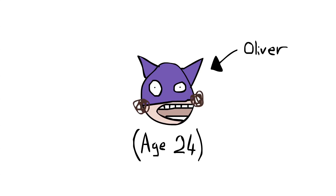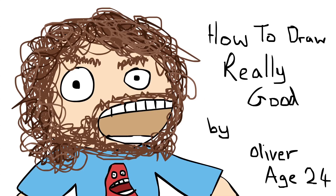Hi, my name's Oliver, I'm 24 and I run a YouTube channel called How To Draw Really Good. I'm usually locked away in the basement at Mondo, but it's my monthly visit to Upstairs Land today, so I'm spying on the guys that animate Happy Tree Friends.